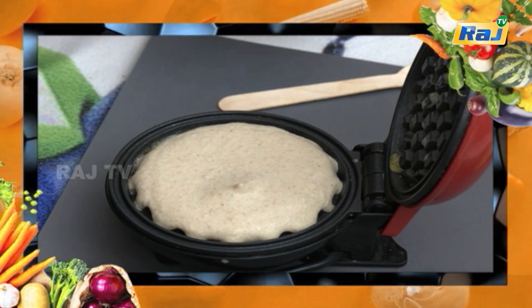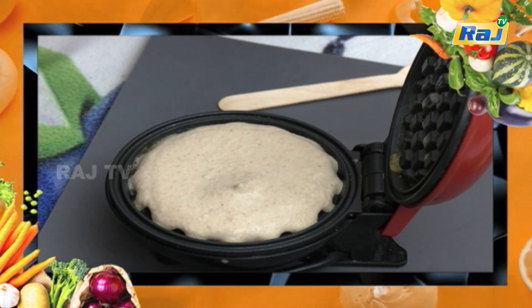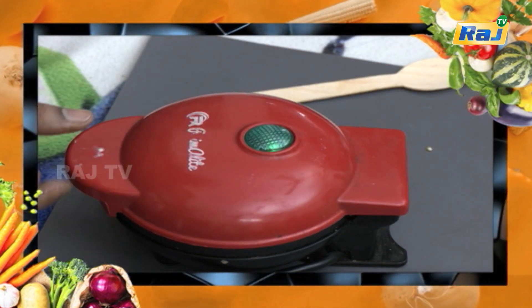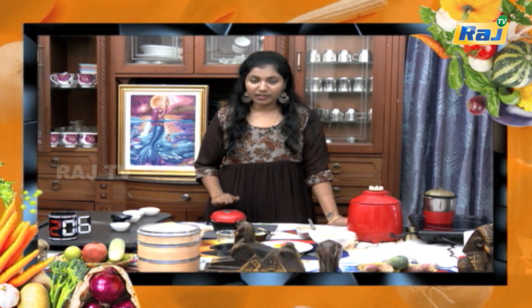You can add honey. Usually we can buy a waffle maker for 200-300 rupees in the shop. We can buy a waffle maker in the online shop as well.